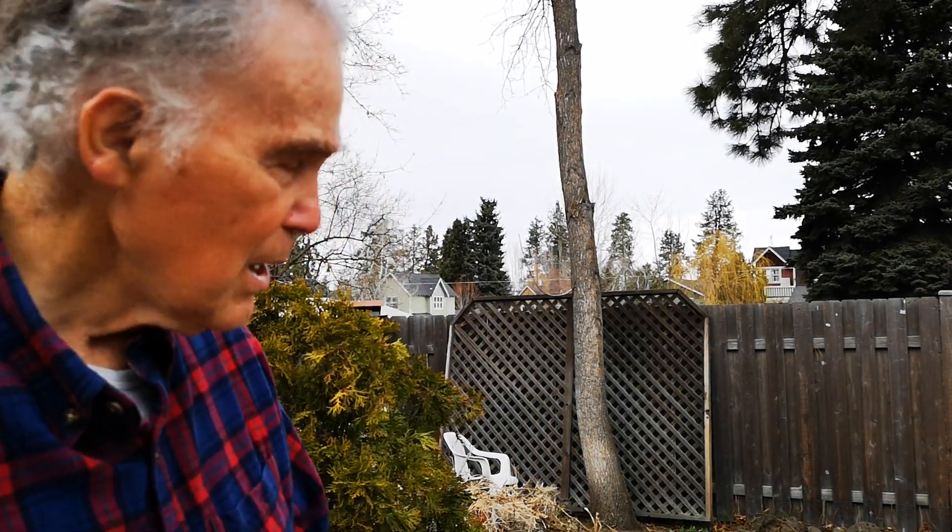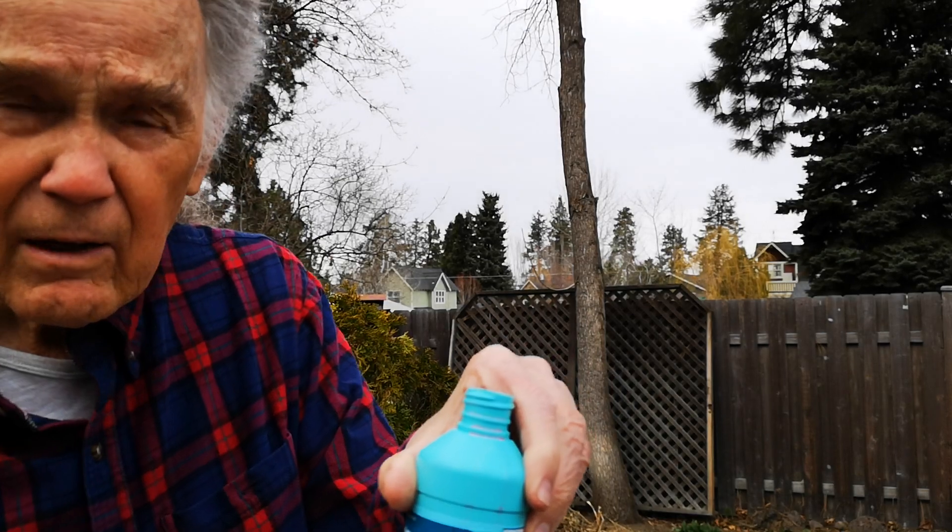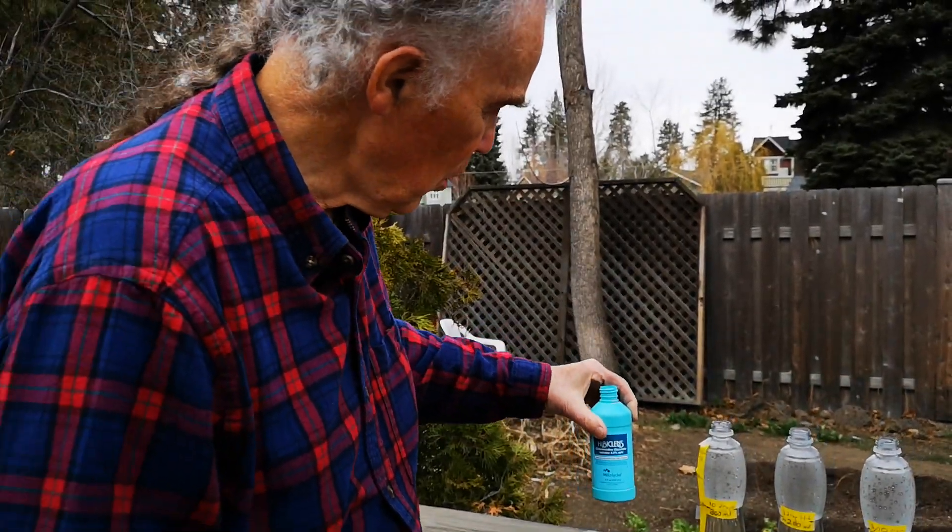Hi, this is Charles Scamahorn again, trying to describe to you why I have chosen one drop of Hibiclens in a glass of water for a nasal wash.